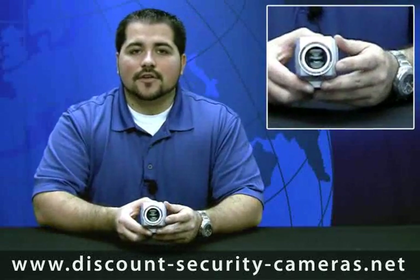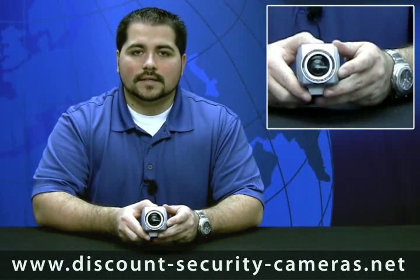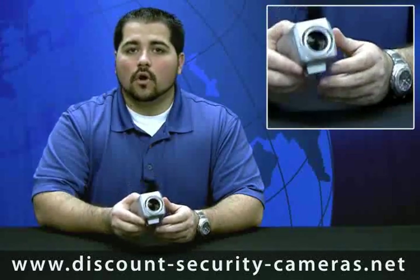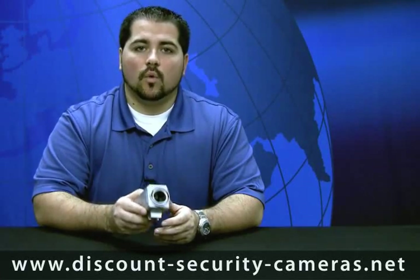This camera has a 3.2 to 86.4 millimeter lens. This will allow you to do wider than a 90 degree angle of view, or if you wanted to, you could read license plates up to 100 feet away.